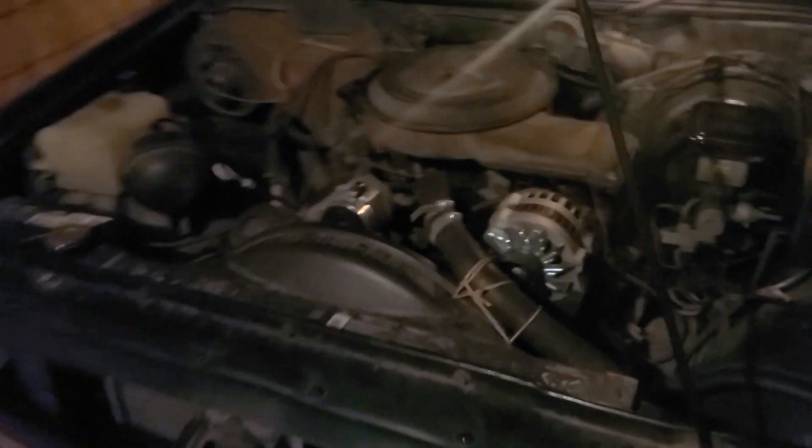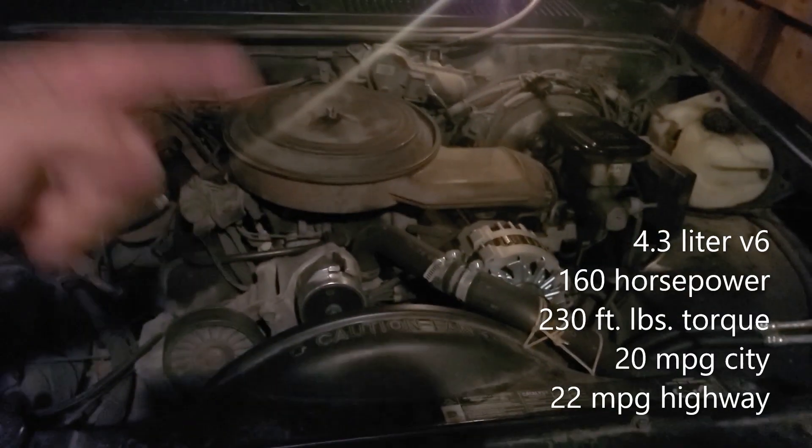Here's the motor. It's a 4.3 liter. I'll put all the specs right here on the screen.